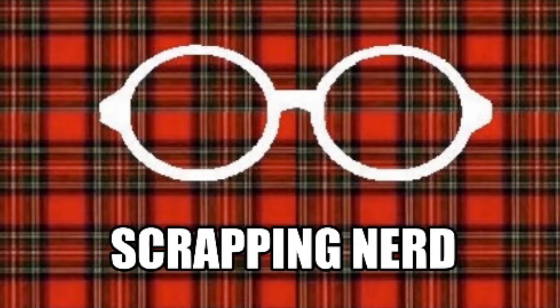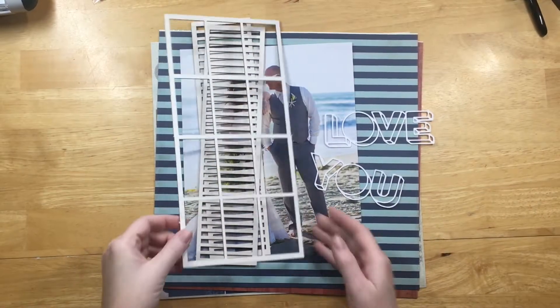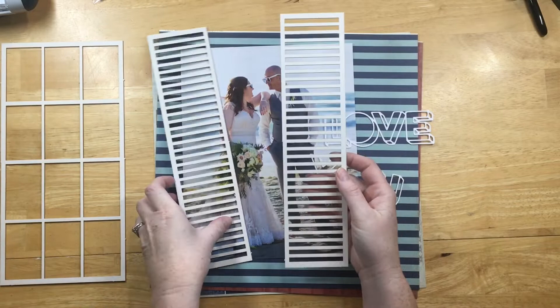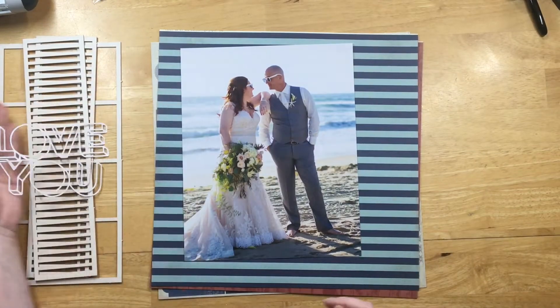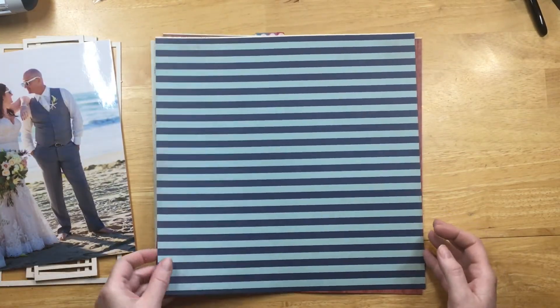Hey guys, it's Ashley, your scrapping nerd, and I have day three of 31 Days of Cut File Fun. Make sure you go to MK's channel at Some Assemblage Required and check everything out. I have this wooden window with shutters from Mente, and this is the cut file for day three — it's adorable.